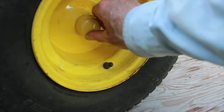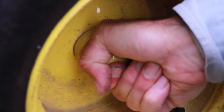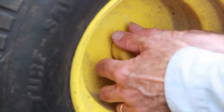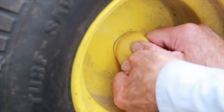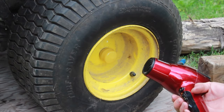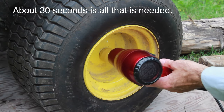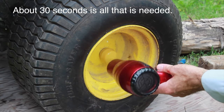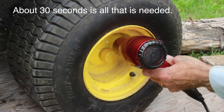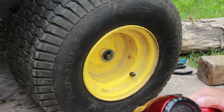Next we want to remove the dust cap. That can prove a little bit difficult at times. Sometimes the two-hand approach will work. If you happen to have a hair dryer in the house, you can use it on the hot setting — that just softens it up and it pops off a little easier.